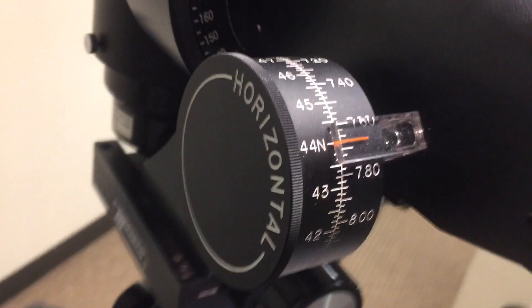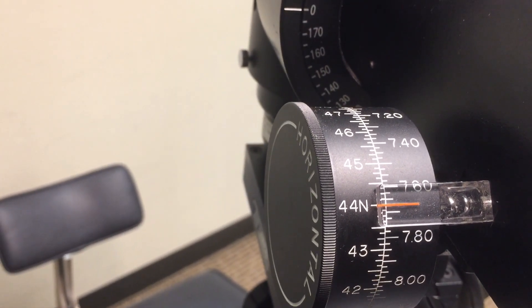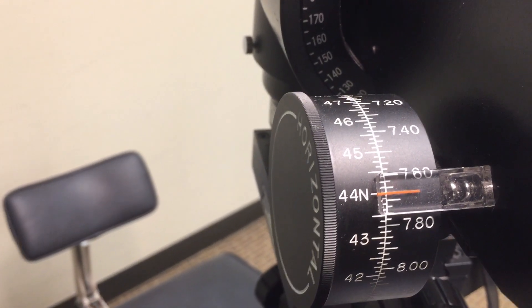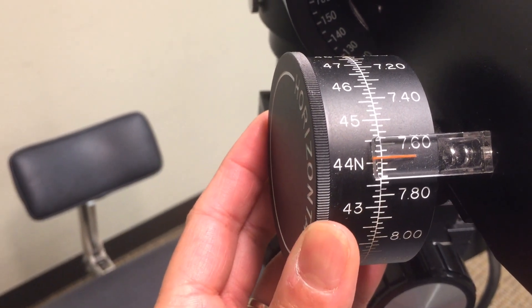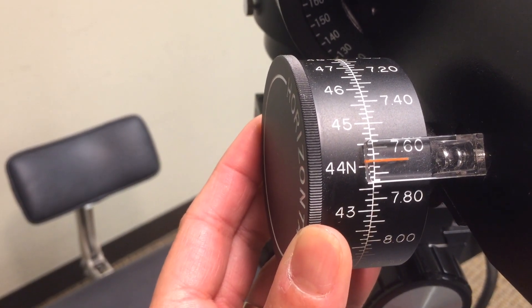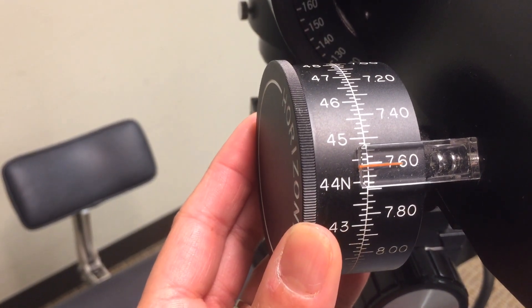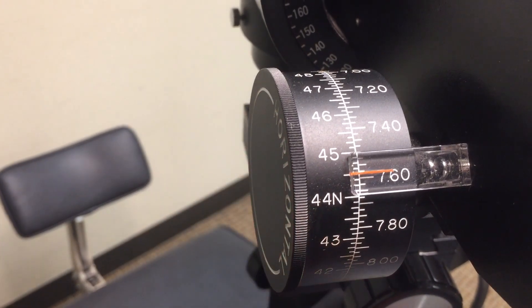Horizontal measuring drum — measures the curvature of the horizontal meridian. The reading is scaled to one-eighth of a diopter: 44, 44.125, 44.25, 44.375, 44.5.